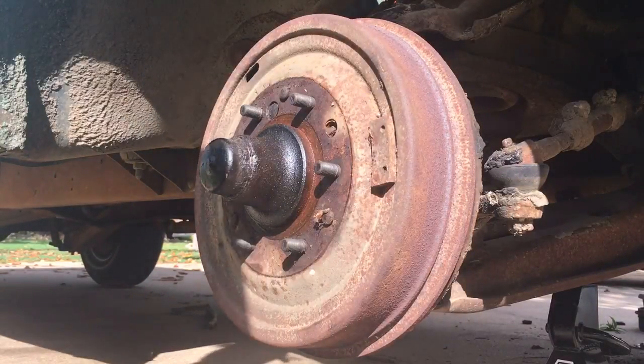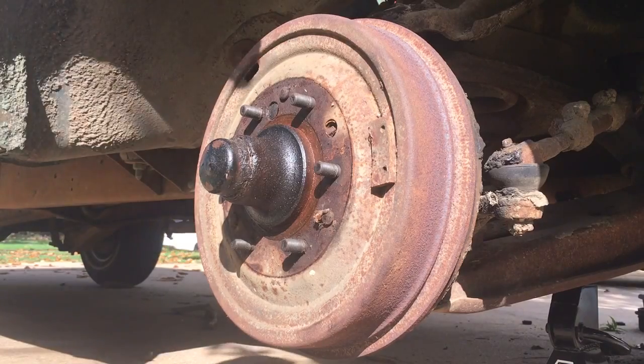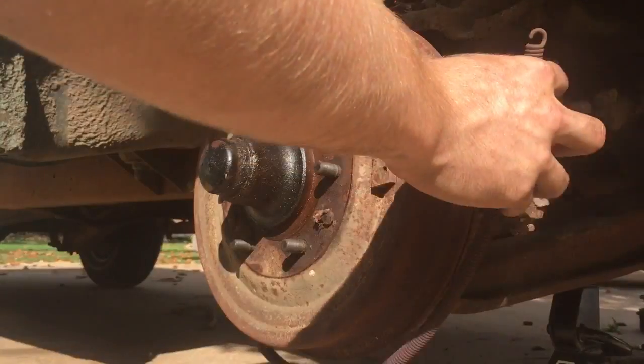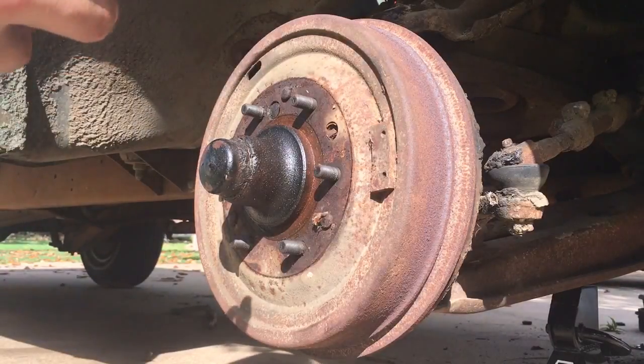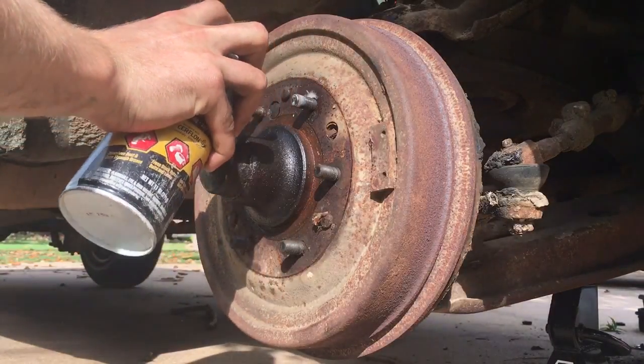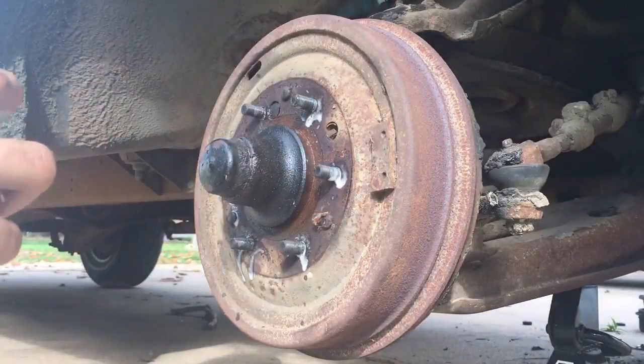I'm gonna remove this brake drum for the first time since '68. The first thing I removed was this spring trapped around there. Toss lots of penetrating oil on it.